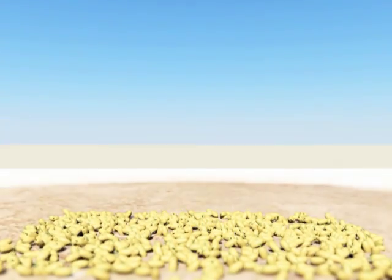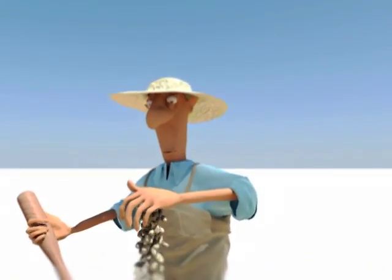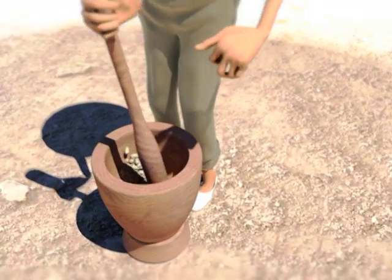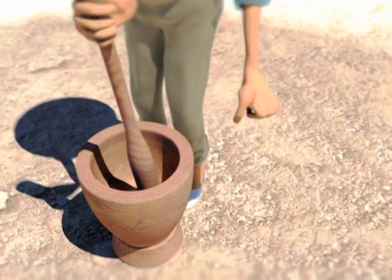Let the fruits dry in the sun for about three or four days until they turn brown. Using a mortar and pestle, the fruits are slightly pounded to remove the shells from the fruits without breaking the seed inside.